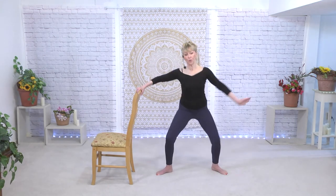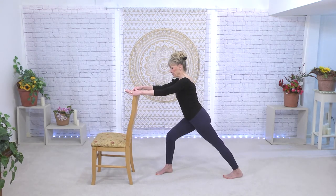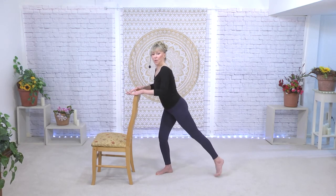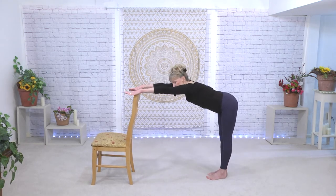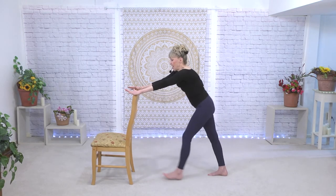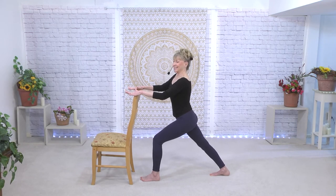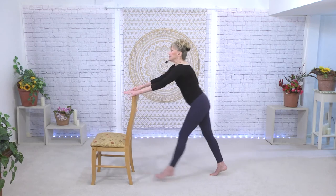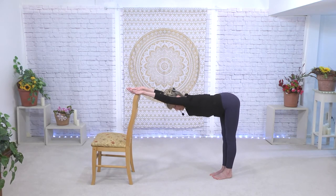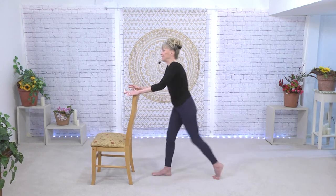We're going to turn toward the chair into a parallel. Now keep your back foot where it is, come to a flat back there at the chair, and then change your lunge. Just holding there before we do the other side — remember we're going to stretch. Take it back.